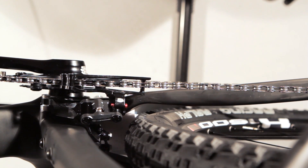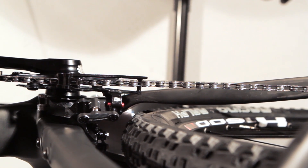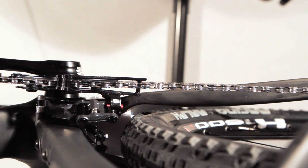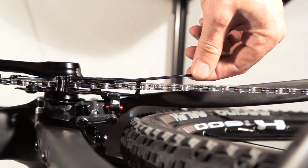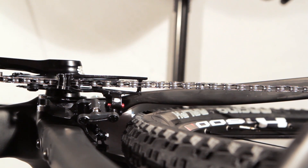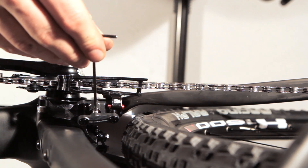Adjusting the front derailleur: shift up to the highest gear on the crank. If you have a slot like this, everything is okay. If not, please adjust the cage with the fine adjustment.